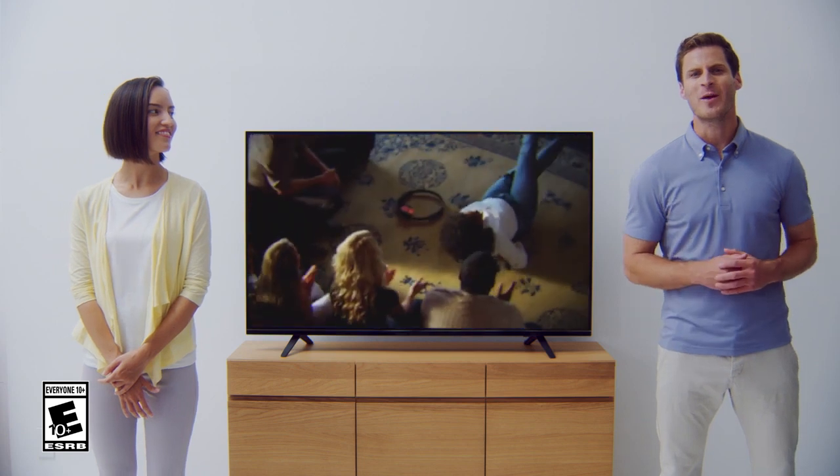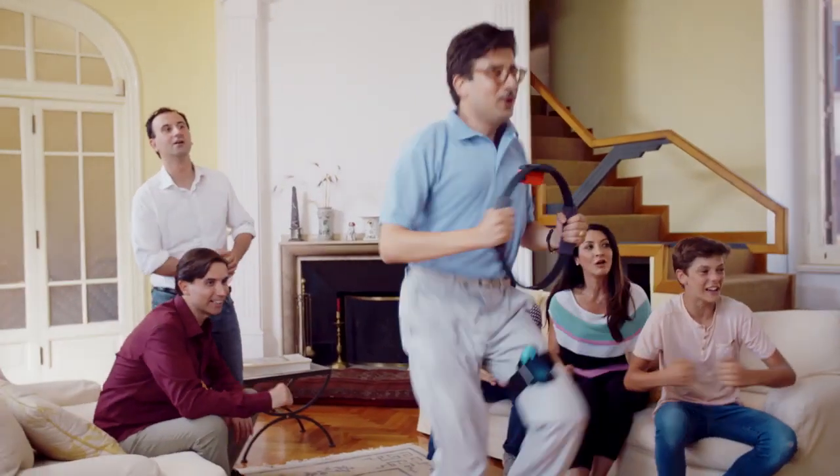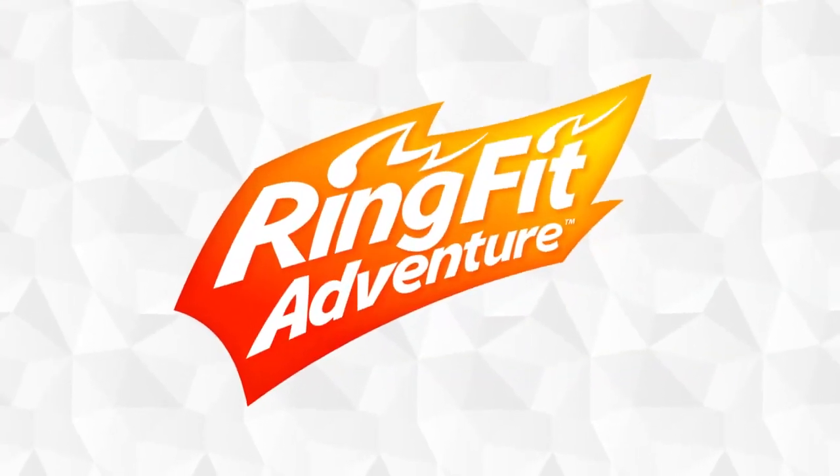Hey everyone! Last week we released a video. You saw some people moving their bodies, doing some kind of activity, and having a pretty good laugh. Truthfully, they were playing a brand new adventure game for Nintendo Switch. It's a bit different from what you would expect — it's an adventure game first and foremost, but you'll actually be moving your body. You might even break a sweat while playing. It's called Ring Fit Adventure.